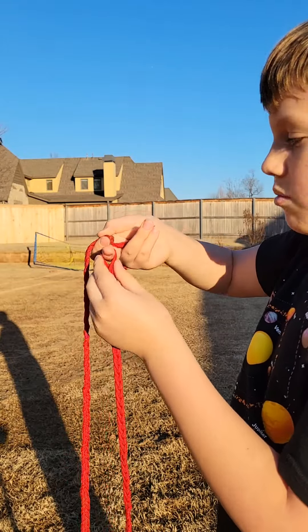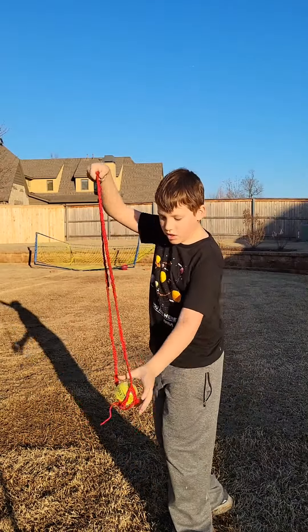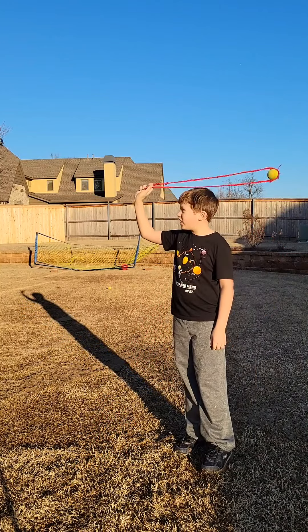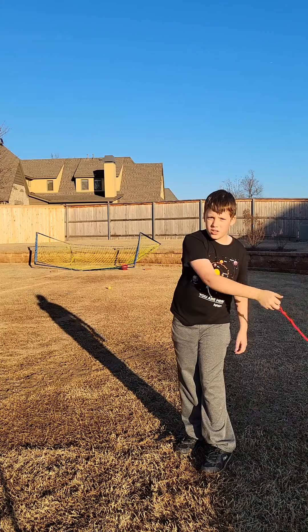And then you put your middle finger in the loop. And then what you do is you put the ball in the pouch and then you swing it. And then you let go with the knot so then it goes where you want it to go.